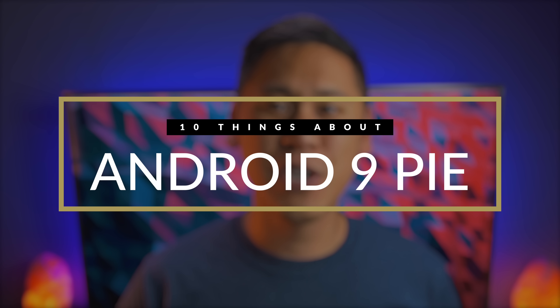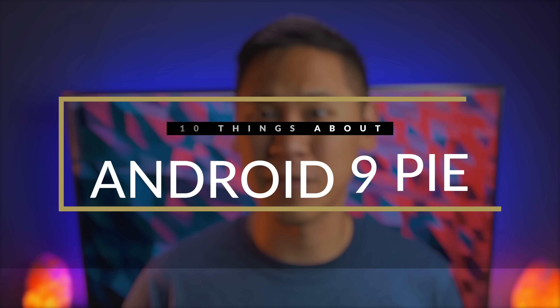Hey friends, this is Brandon here with Android Police. Android Pie has been released for Pixel devices and other devices that support Treble. But maybe you don't have a Pixel device, or maybe you plan on getting a Pixel 3 or 3XL soon and you want to know what to expect. Let's go over 10 features or changes in Android Pie and how to bring back that system UI tuner that seems to be missing.